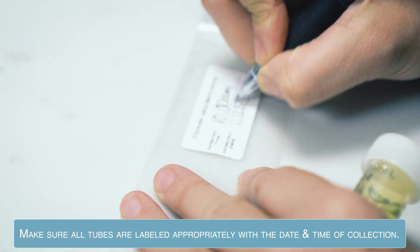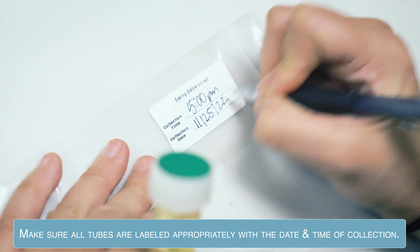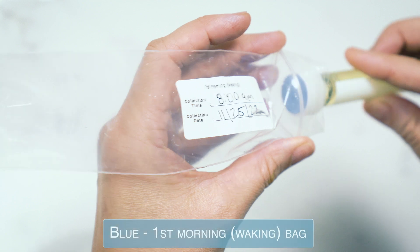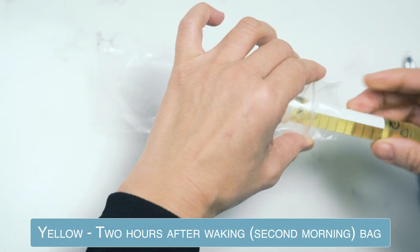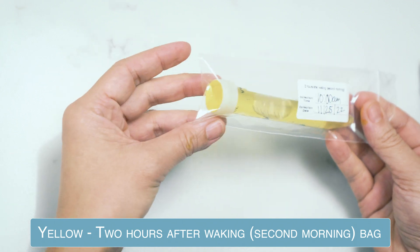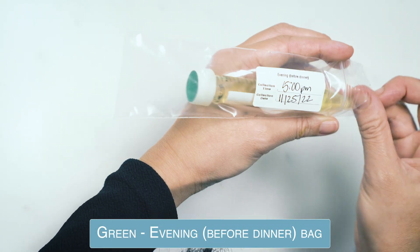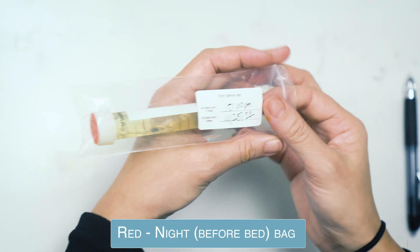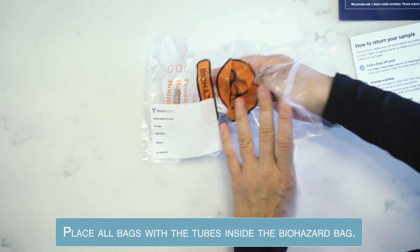Make sure all the tubes are labeled appropriately with the date and time of collection. Place the tubes in their corresponding bags: blue goes into the first morning bag, yellow goes into the two hour after waking second morning bag, green in the evening before dinner bag, and red in the night before bed bag. Place all bags with the tubes inside the biohazard bag.